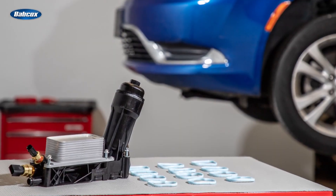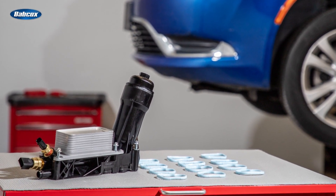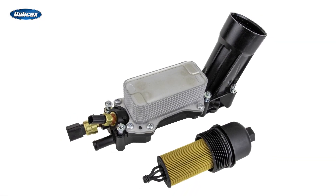To provide your customer the right part with the right performance, Standard has designed and manufactured five different oil filter housing kits for these engines, with each one including OE matching sensors and an oil filter with the correct flow rate.